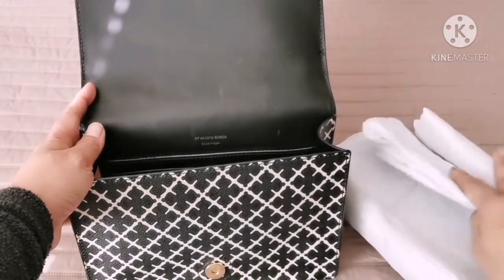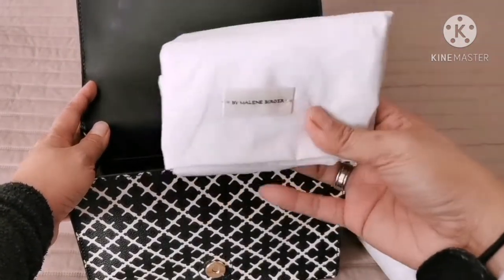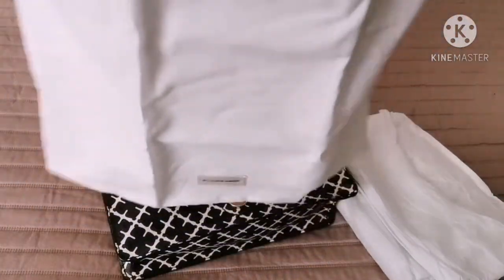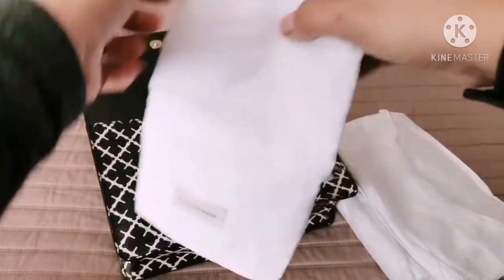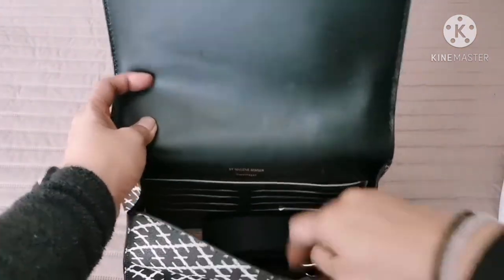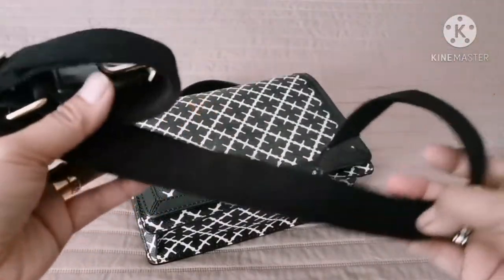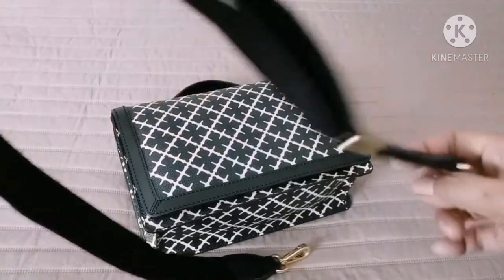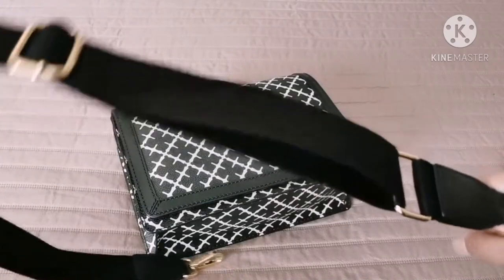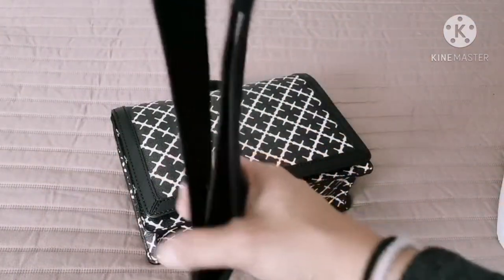It comes with a pouch — it's not that big actually. And of course it also comes with a strap. The strap is black and it has gold hardware too, and it is adjustable. I really love this because it's perfect for my height — I'm not that tall, Beshies.